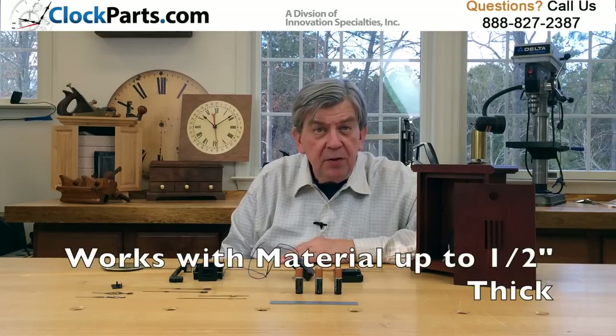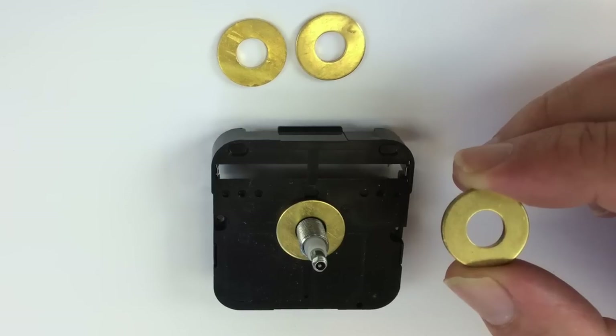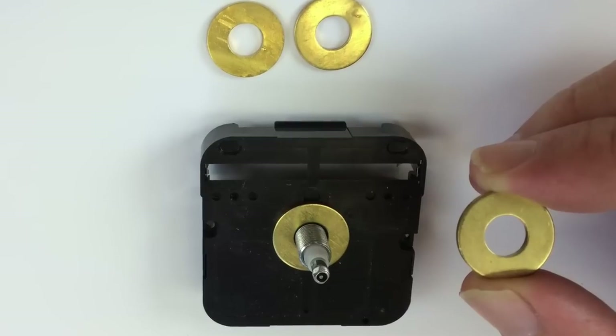It works with materials up to half an inch thick. But remember, you can normally shim a movement with a longer shaft back in a case with a few washers — you can't make it longer.